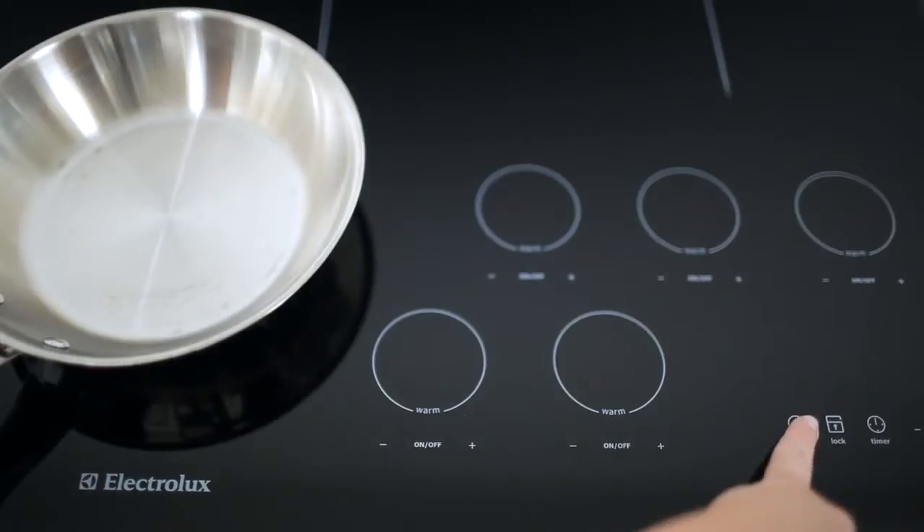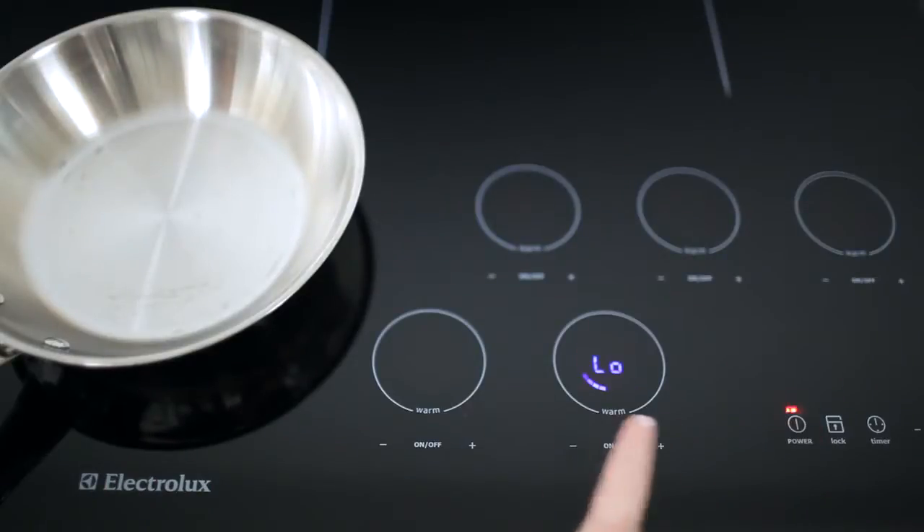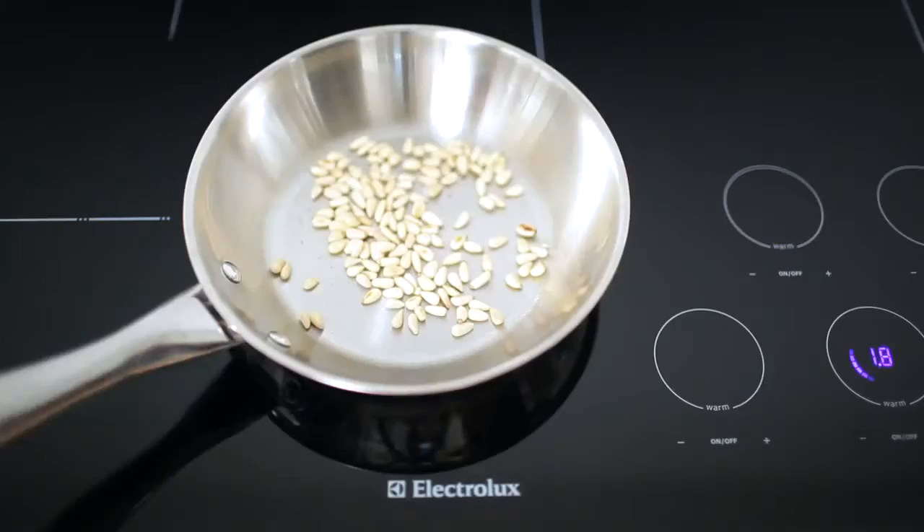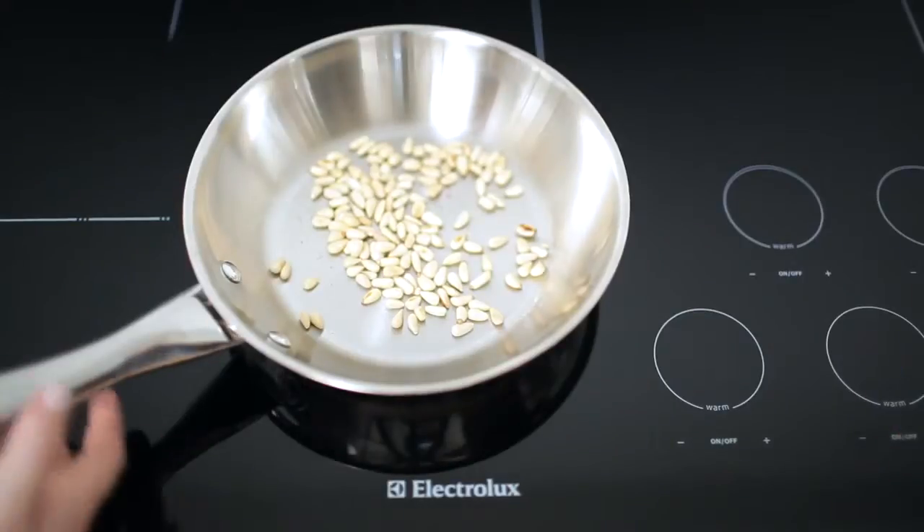Place a small pan over low heat and add the pine nuts. Lightly toast the pine nuts until they're golden and fragrant. Turn off the heat and remove the pine nuts.